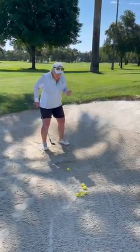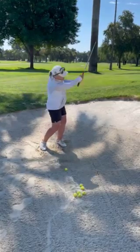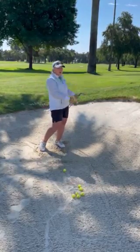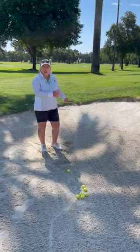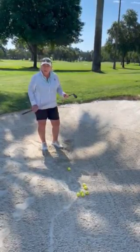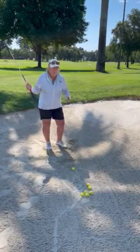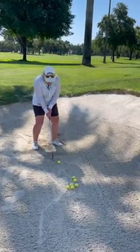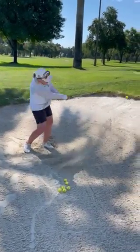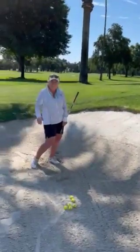A way to practice getting speed and sand is to set up and just throw the sand out of the bunker up onto the side of the hill. If you do that, you know you've got enough speed to make that happen. So remember the three S's: steep, speed, and sand. And if you do that, then you should have a lot of successes. Thank you.